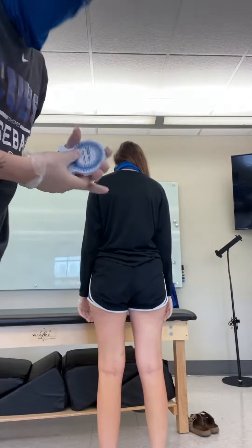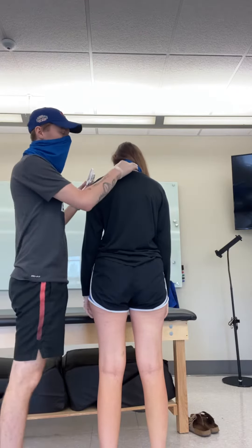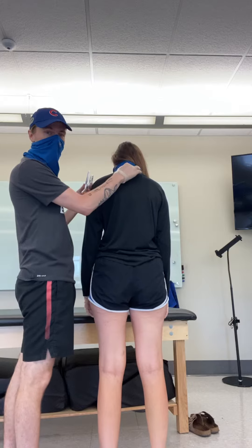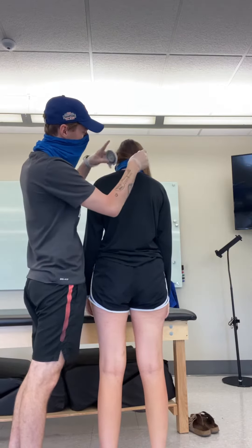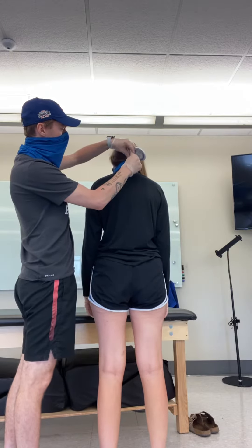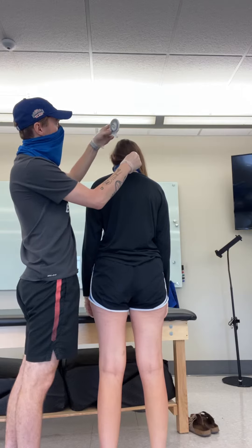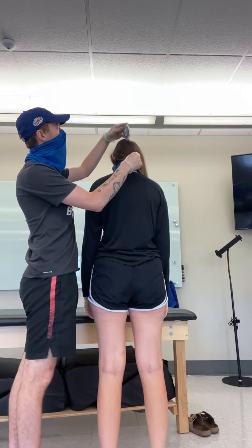We're doing the videos for the cervical spine inclinometer measurement, so we'll start with flexion. For the C-spine ones, you're going to try to find C7, which is going to be the first spinous process that you can feel. You're going to put the inclinometer over it and balance it out to zero. Then the other one, you're going to put on top of the head and get down to zero there.